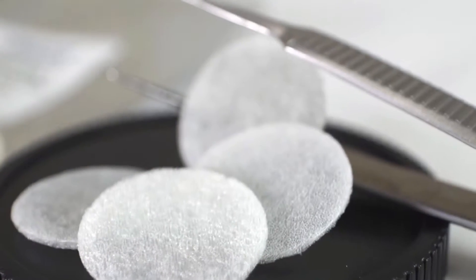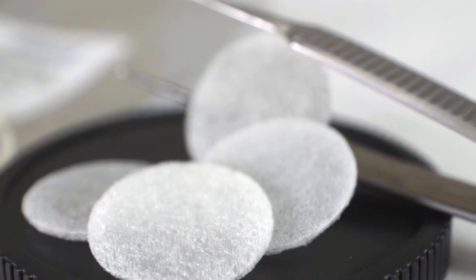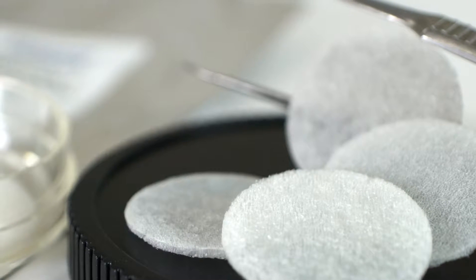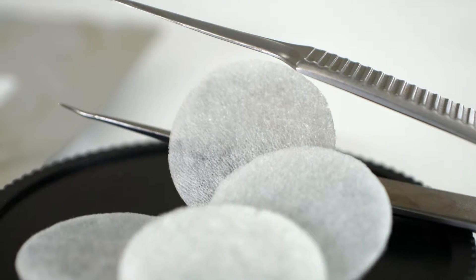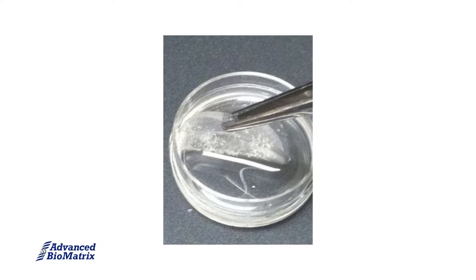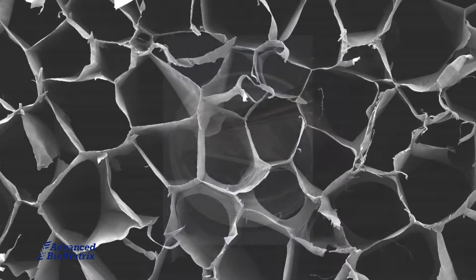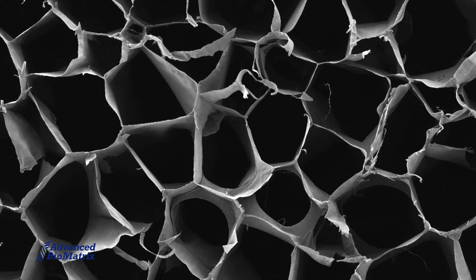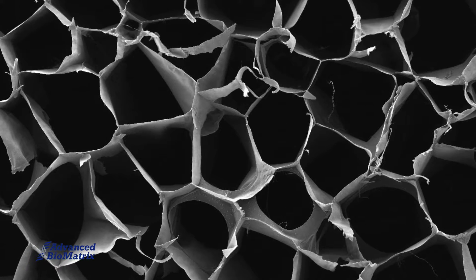SpongeCol is a type 1 collagen sponge with a unique columnar porous network that permits cells and nutrients to flow completely through the sponge and provides an increased surface area for cell attachment, growth and migration. SpongeCol is lightly cross-linked for increased mechanical strength and durability for both short and long-term tissue culture. The diameter of the pores average approximately 200 microns, which is optimal for the proliferation and growth of cells within the pores.